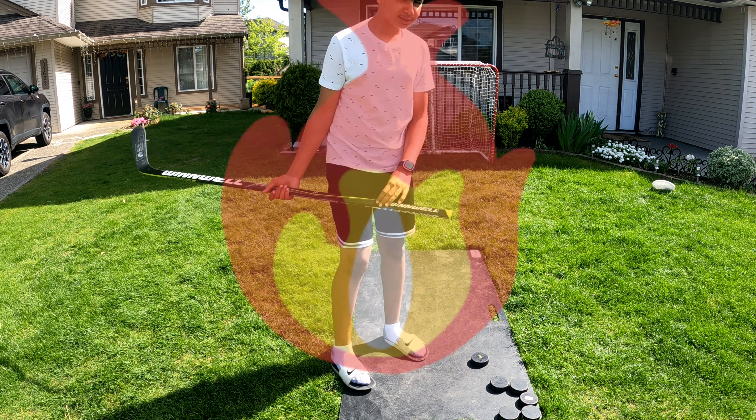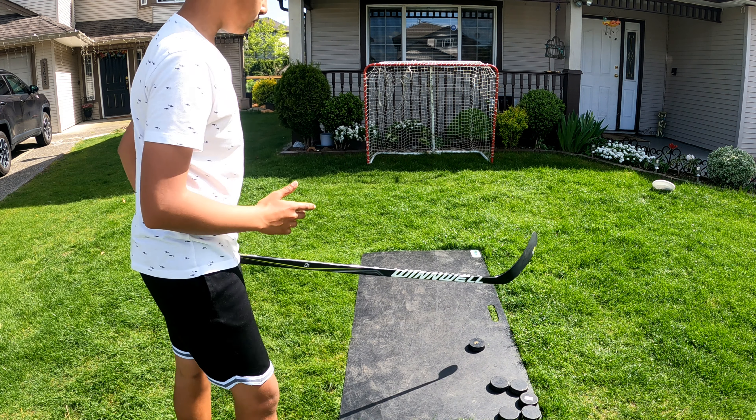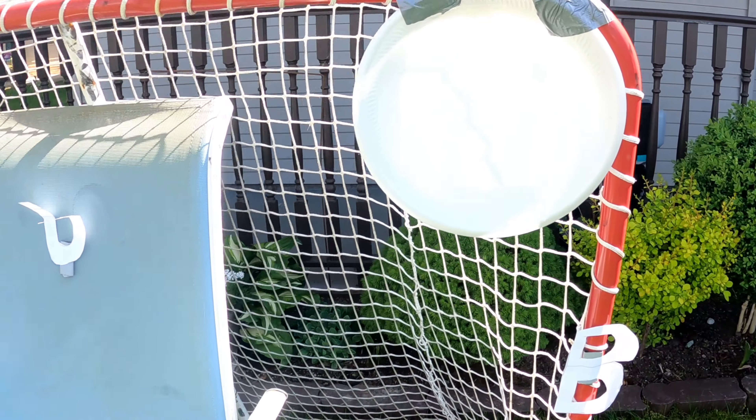What's up guys, welcome back with another video. Today I'll be showing you guys how to make your hockey shooting training even more fun than it already is. I'm gonna set up this net, roll the time-lapse, and let's start with this video.